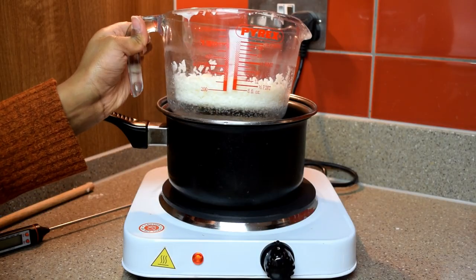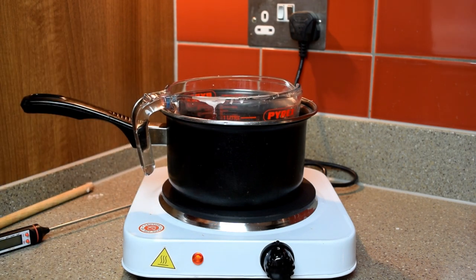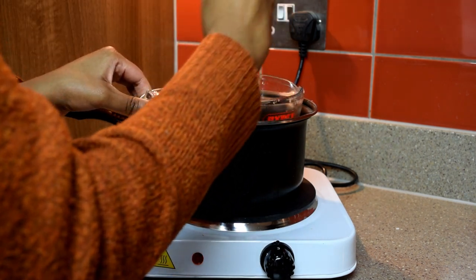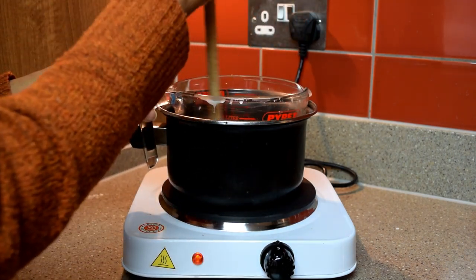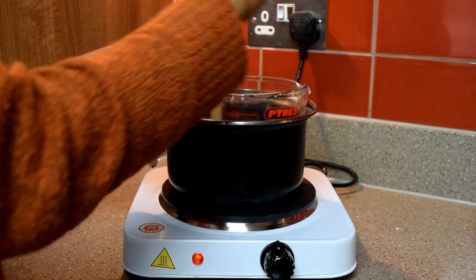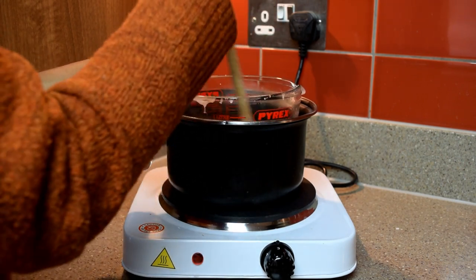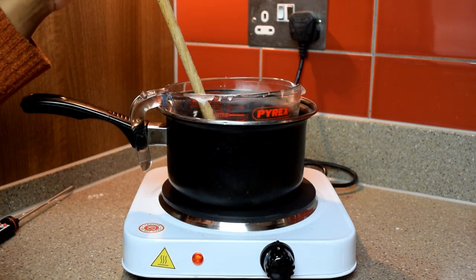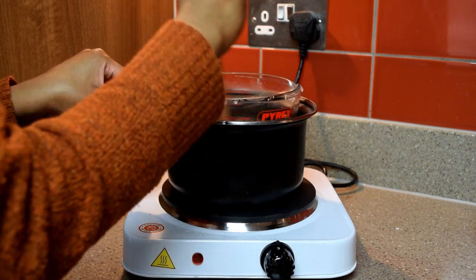I split the wax into two batches. With the first batch I placed it into the Pyrex jug and into the pan filled with cold water, because I wanted this to gradually heat up and slowly melt the wax. Then using the back end of your wooden spoon you want to stir your wax whilst it's melting. I was also using the thermometer and checking it intermittently throughout the whole process to make sure the wax wasn't exceeding 80 degrees centigrade.